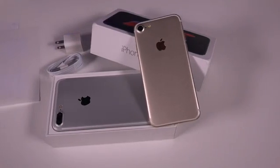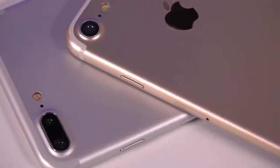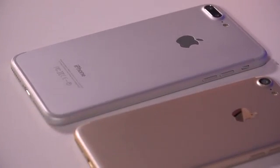What's up everyone, this is PhoneCoverage and today we have a super exciting video for you guys. I'm extremely lucky because I'm one of the first people to get their hands on the iPhone 7 and the other upgraded model, the iPhone 7 Plus.